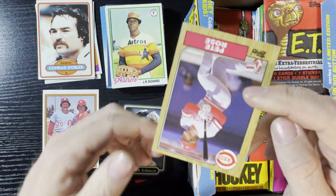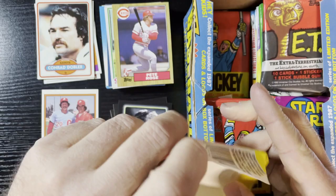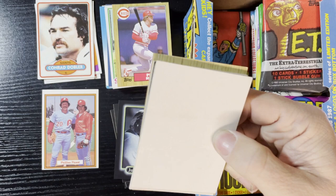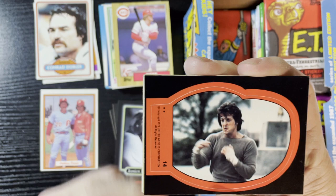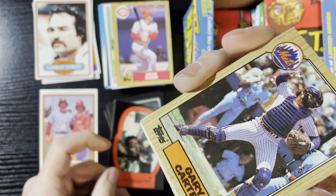Up next, finally a Pete Rose from 1987 Topps. There's a hockey wrapper — our first hockey wrapper! We're gonna get a Rocky card. Turn around and see — Rocky card number 14! He's ready, look at that face. You don't want to drive — he's ready to fight. Getting ready. Kind of love the Rocky cards.